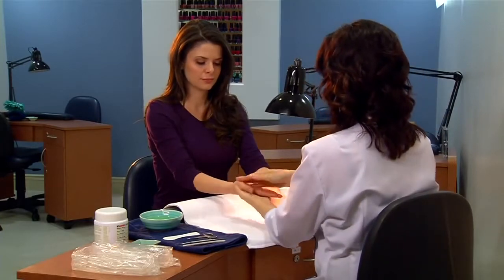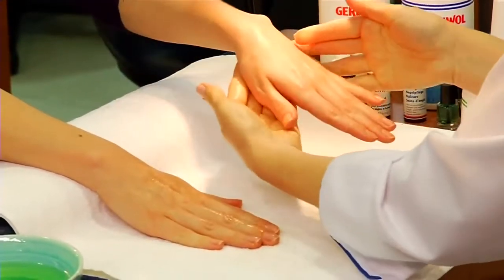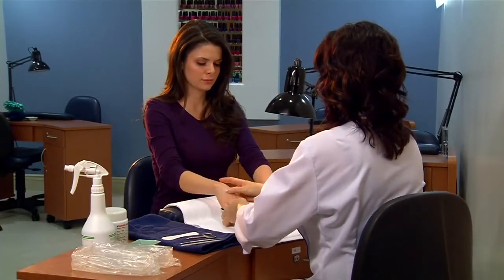Next, inspect and analyze your client's hands. Spray Gevo lotion on the tops of the hands, palms and in between the fingers to sanitize and disinfect. Soak the hands in the prepared Gevo herbal bath for five minutes.